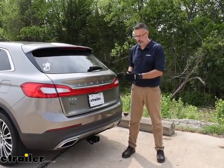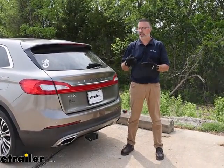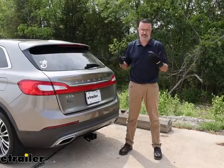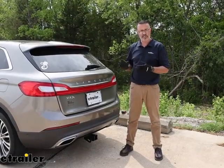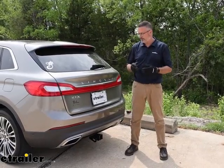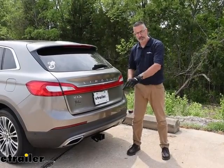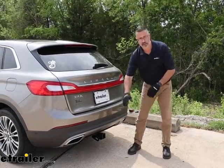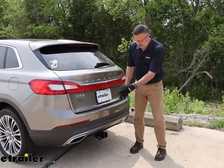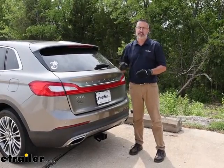If you like the gloss black finish, go with this. If you want a powder coat black matte finish, we have our own brand E-Trailer Class III receiver hitches — it mounts up the exact same way, just a style preference. As far as installation goes, both hitches install the same way on this car. It will be easier if you have ramps to back up onto for a little clearance. We also have tips and tricks for getting it installed with your exhaust. If you want to see how we did it on our Lincoln, stick around.